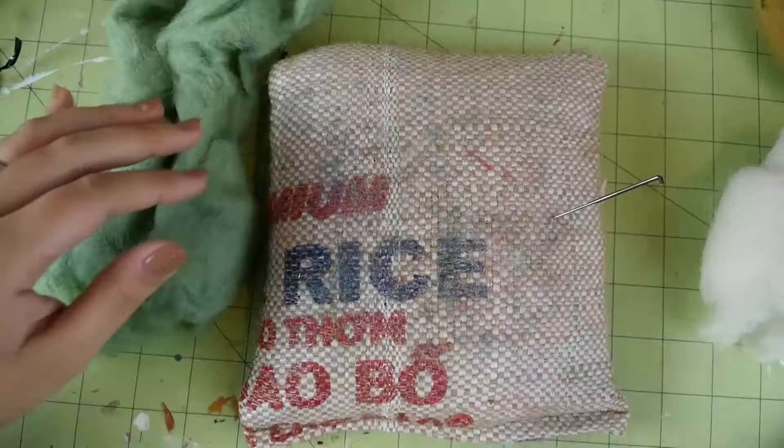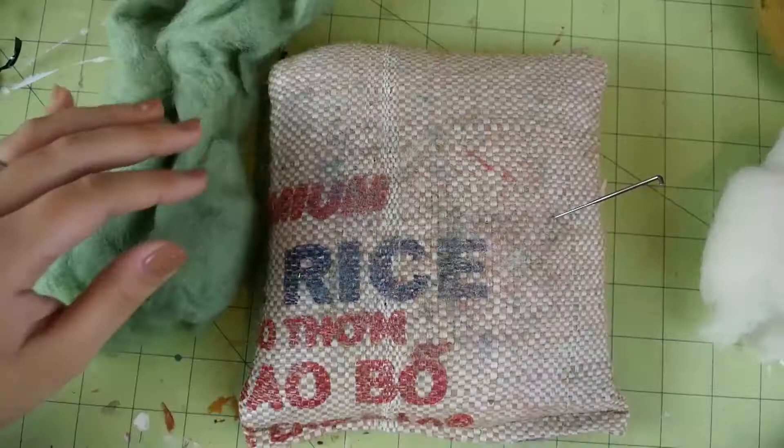And some goodies to put in the middle of the toy — these are optional. First I'll show you the one that I laced with catnip. I thought it would be cute to make this one into the shape of a little leaf.